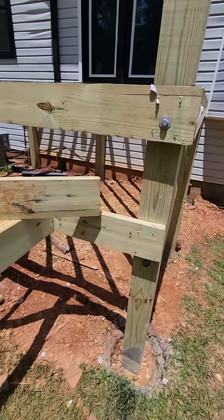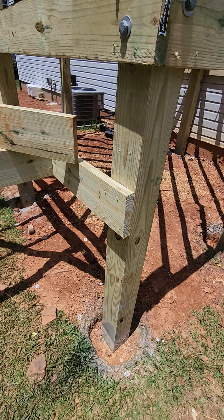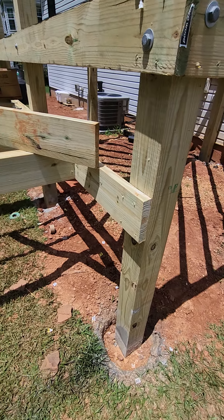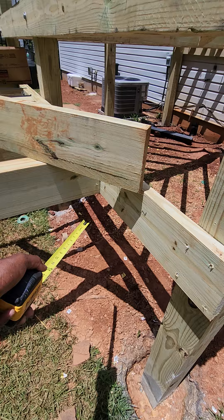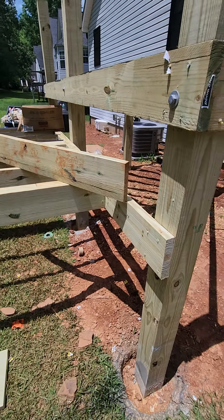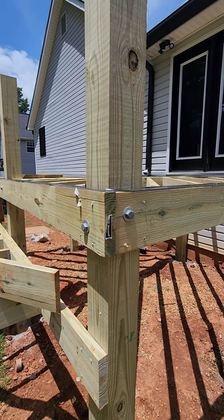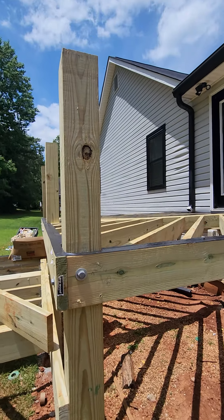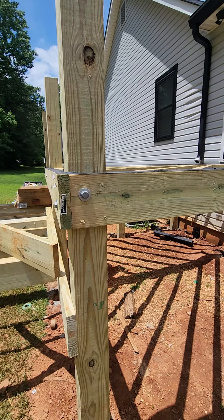Looking at this back portion, we should have some type of cantilever system, or they should have poured another post to make sure this lines up and the weight transfer is properly done. We've got through bolts here — we should have two through bolts per post — but he's going to have to put a post on there, so that bolt may have to be removed.